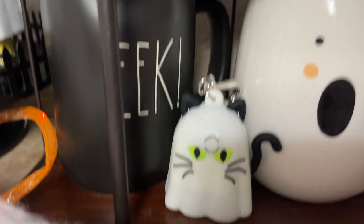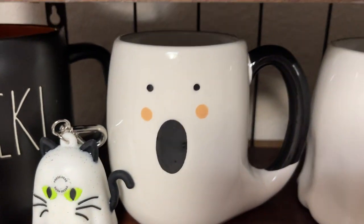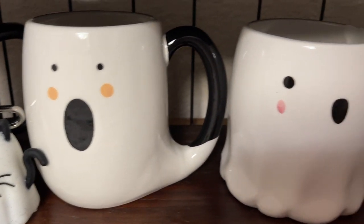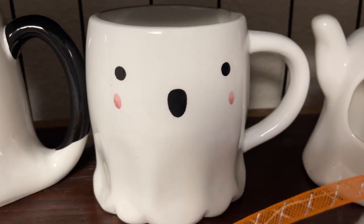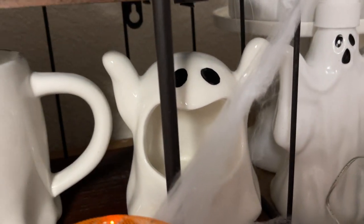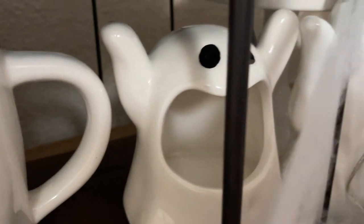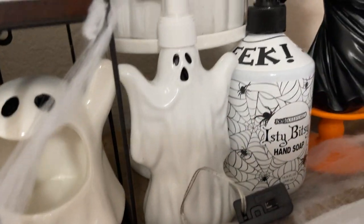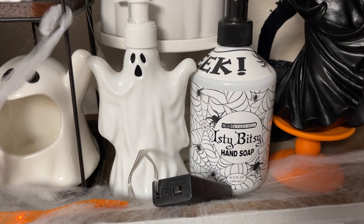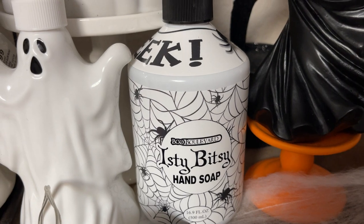These are the hand sanitizers from Bath and Body this year. This is a ghost mug I picked up this year at Kroger, and this ghost one I picked up last year at Kroger. And then this is just one of those sink dispensers I picked up at TJ Maxx or Home Goods — had a little scrubby inside it. And then I just have the little Dollar Tree ghost soap dispenser and then the itsy bitsy hand soap I just picked up at the At Home store.